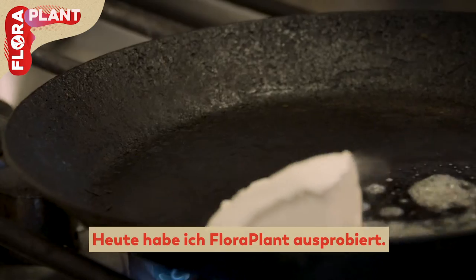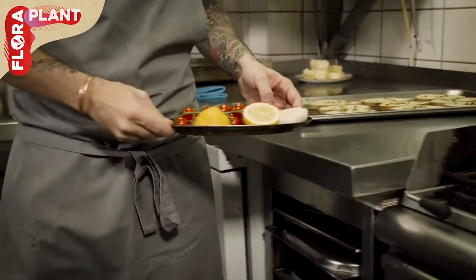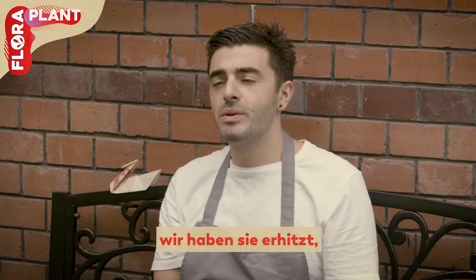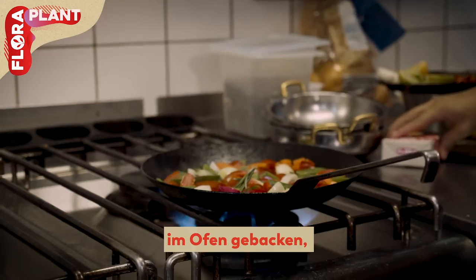I cooked with the Flora. We spread it on some bread and we used it in the oven.